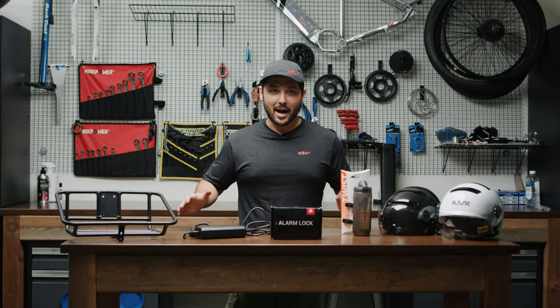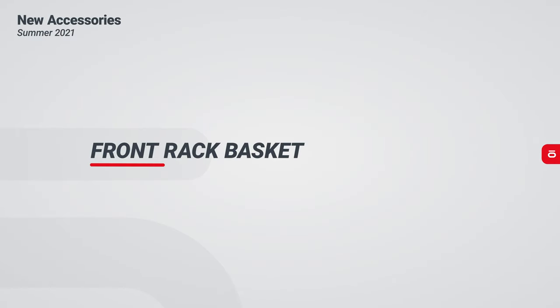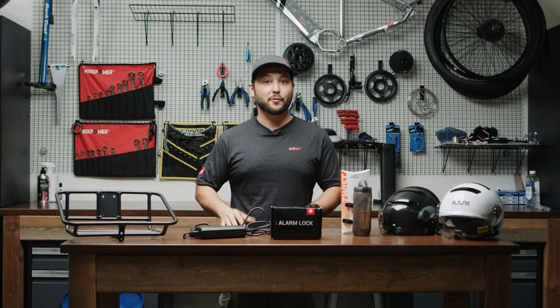Welcome back to the shop. Today I'm happy to announce the five new accessories that we launched on our website. A lot of you who have received their bikes from the latest batch will notice that your bikes come equipped with a head tube mounted attachment points for the front rack.